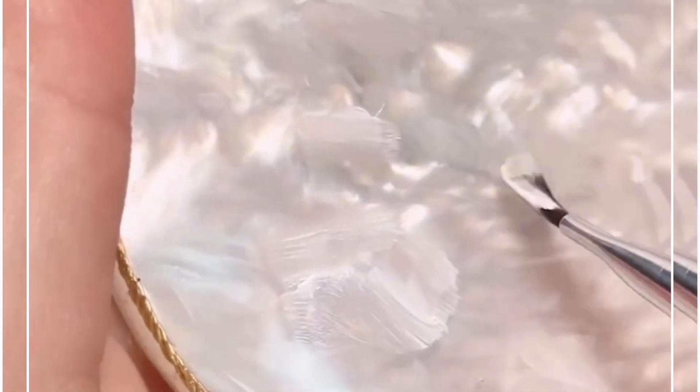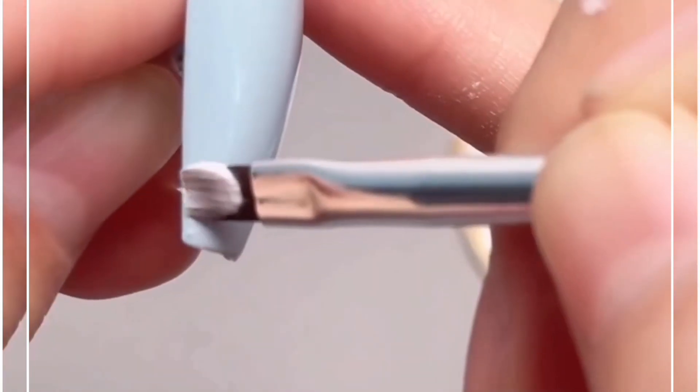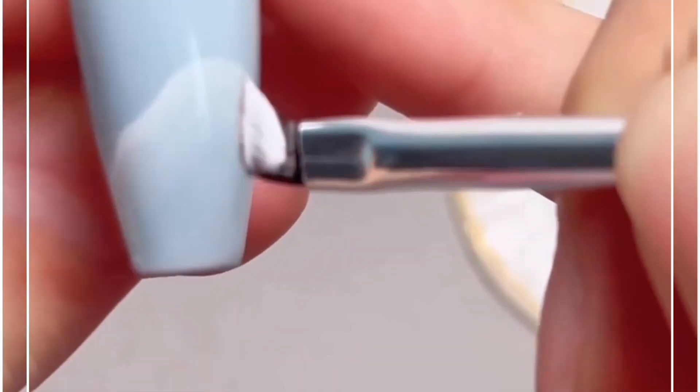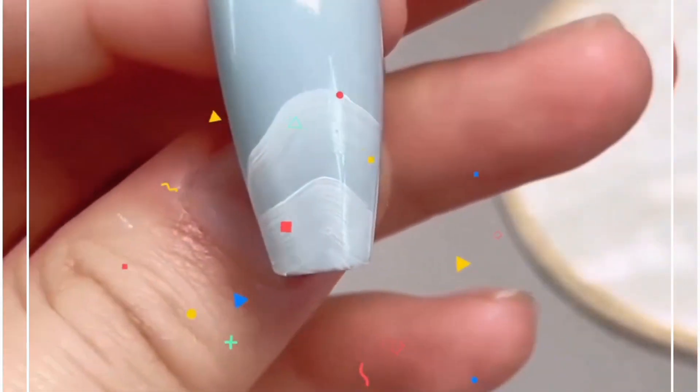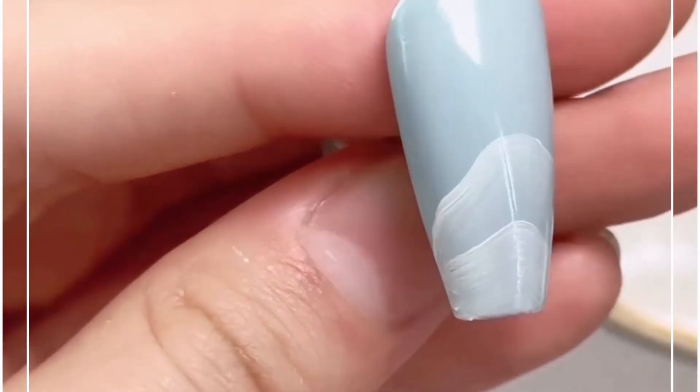For the second technique, you can directly use this broad brush, simply roll it around the color, and put it directly on top of the nail. Create this beautiful design by spreading it — look how pretty these are looking.